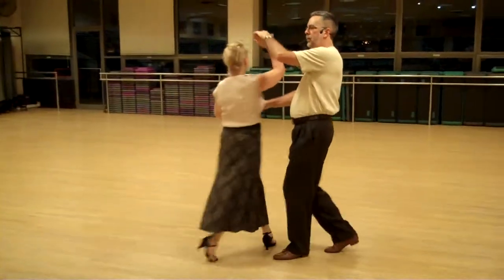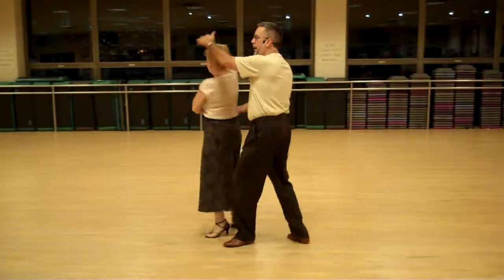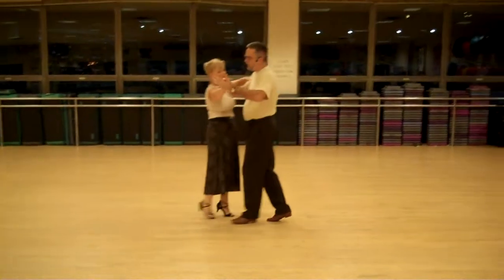One, two, three, into sweetheart. Then we back up. One, two, then we turn into Spanish cross. Then we hold. Three, four, five, six.